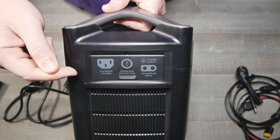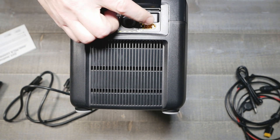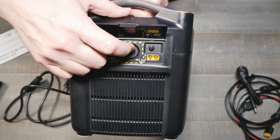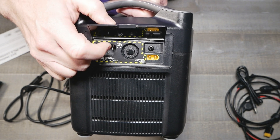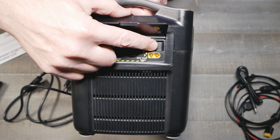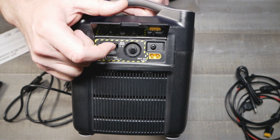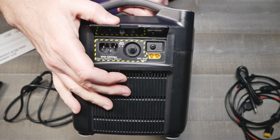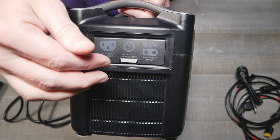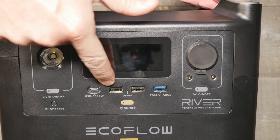I was wrong — there is actually the ability to do an earth ground connection. If you really wanted to be a stickler you could attach this to earth ground, but I don't know many people that go tent camping off the grid and bring a ground rod with them. On the front you get your on/off and two USB-A charging ports.